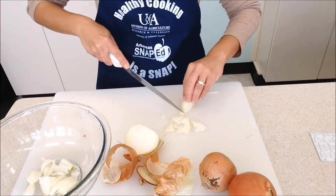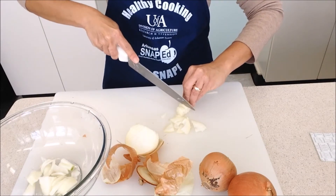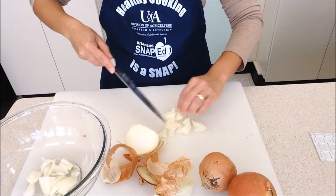This method of cutting an onion keeps onions from stinging your eyes and keeps everything nice and organized while chopping.